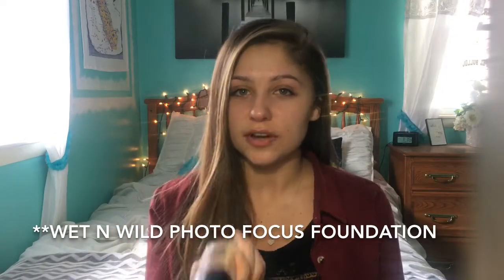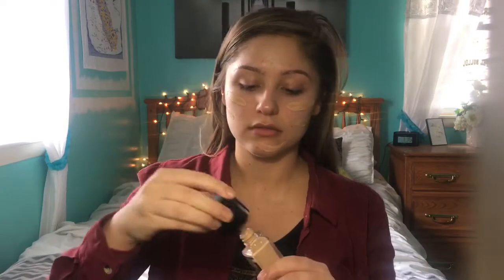Next I'm taking the Wet n Wild Cover All foundation. This is a new foundation by Wet n Wild and I really like the finish of it. It's really good for photos because it doesn't have any flashback, so I thought this would be perfect for this tutorial since you're going to be taking a lot of pictures at prom. I'm using a beauty blender that I got a little wet to blend that all out.